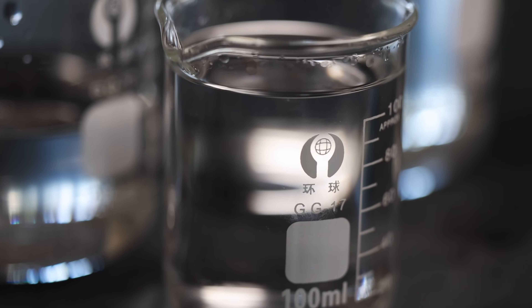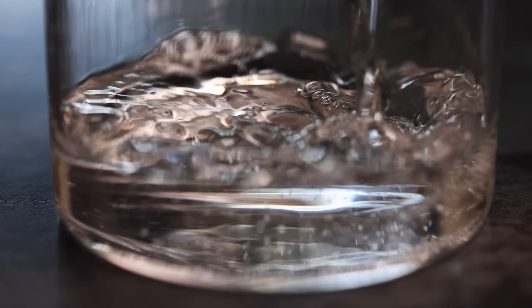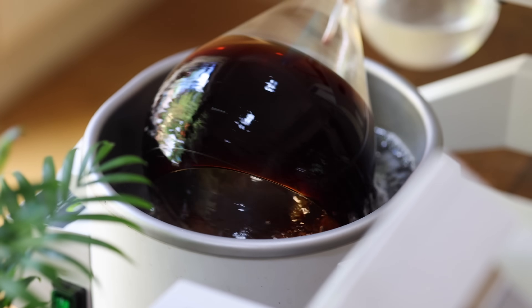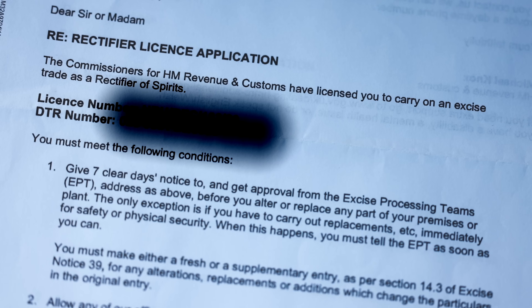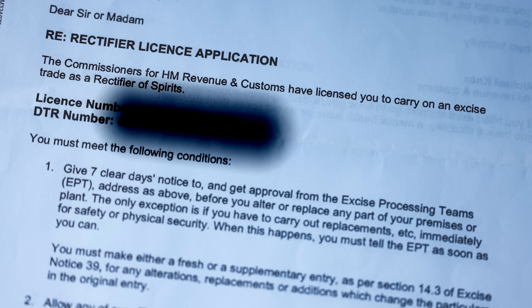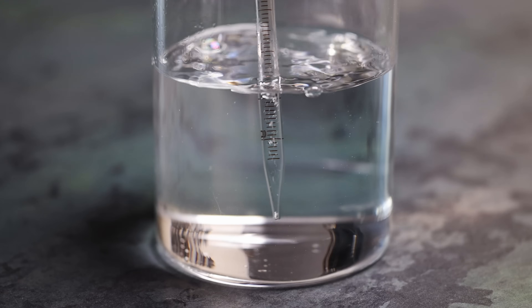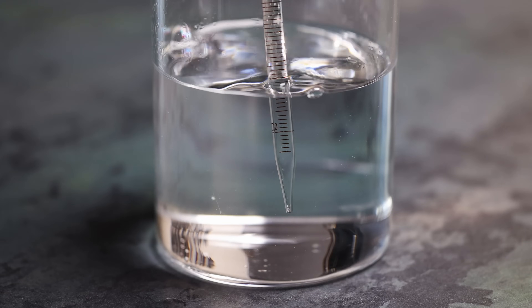Those two categories are: low temperature distillation and isolating flavors, and concentrating and intensifying flavors at low temperature. Starting with alcohol distillation as the most conventional food and drink application — I'll quickly note that technically you need a rectifier's license to do the sort of distillation I'm going to talk about here. I got mine a few years ago, but you should check what the rules are in your local area. I use the Rotavap to distill various alcoholic and non-alcoholic mixtures for culinary use, and to make my own gin.